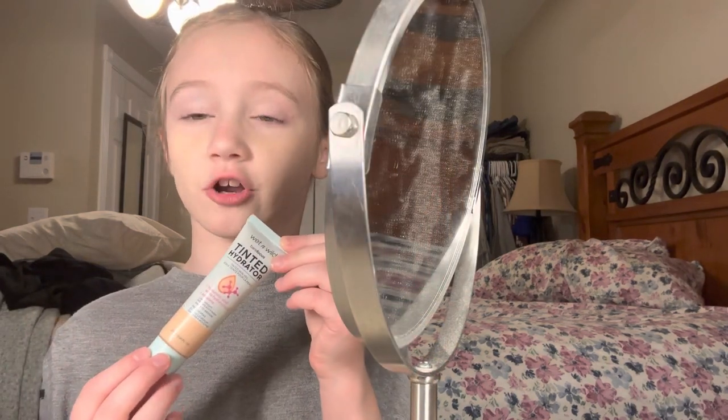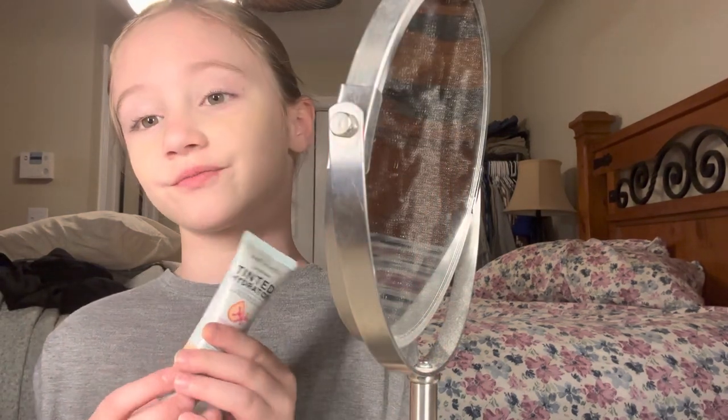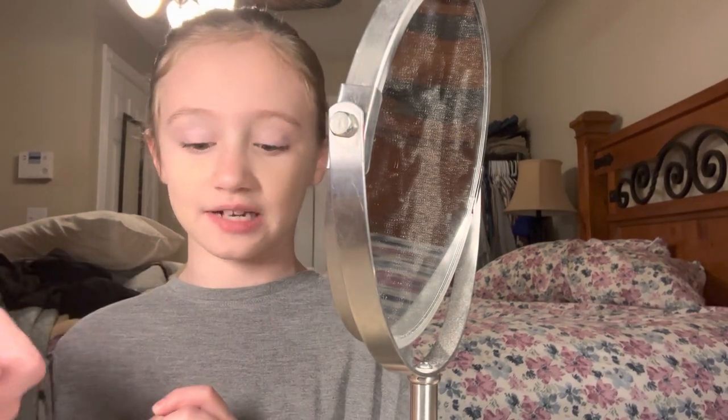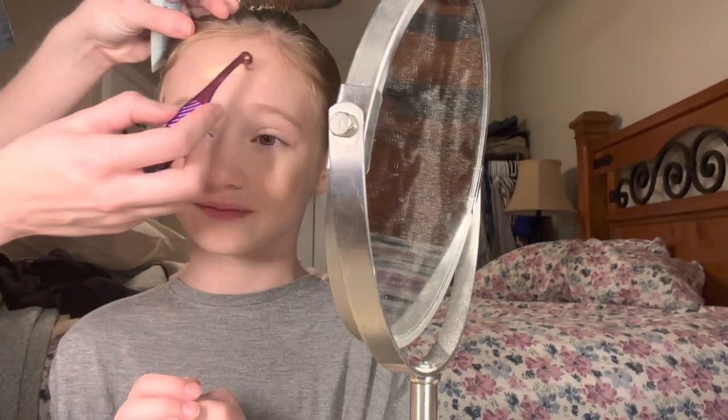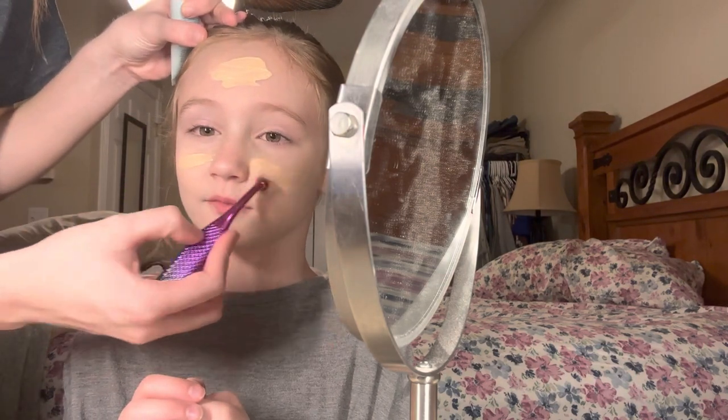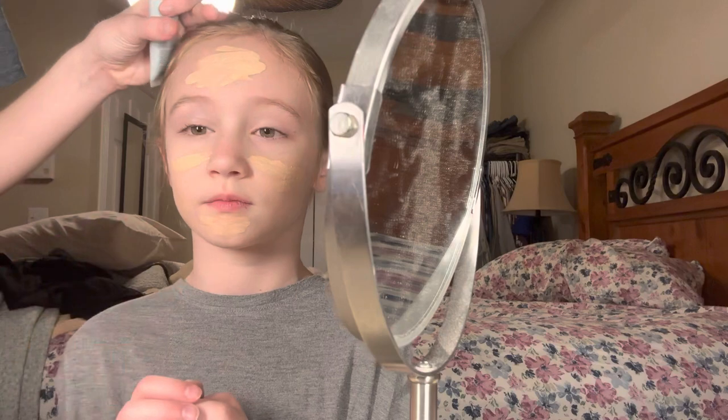Now we're going to use this tinted hydrator as the foundation. I'm going to let my aunt do it, because every time I do it it spreads out wrong.